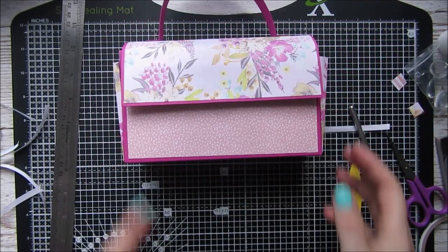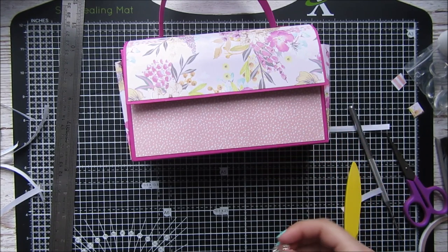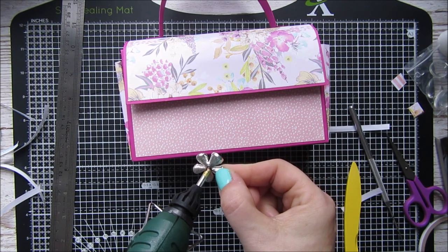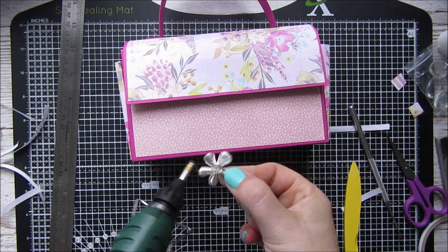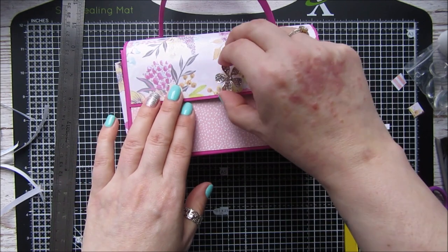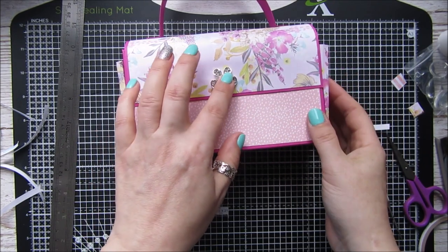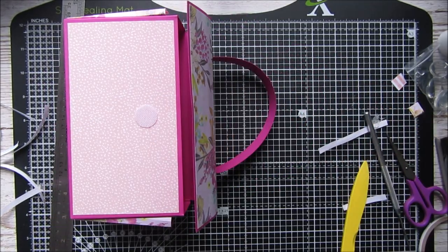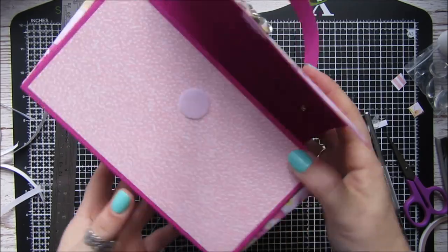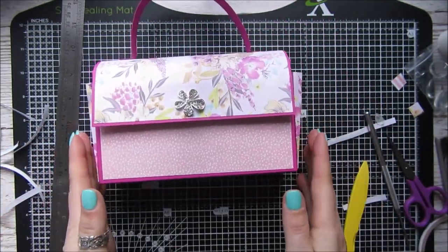I've got this lovely flower here that's going to be my little closure, which I'm going to hot glue on. So I've got my hot glue gun, just going to dab a little bit on there and attach this on the bag. There we go — we've got our lovely little flower for the closure. So now we're going to move on to our little charms.